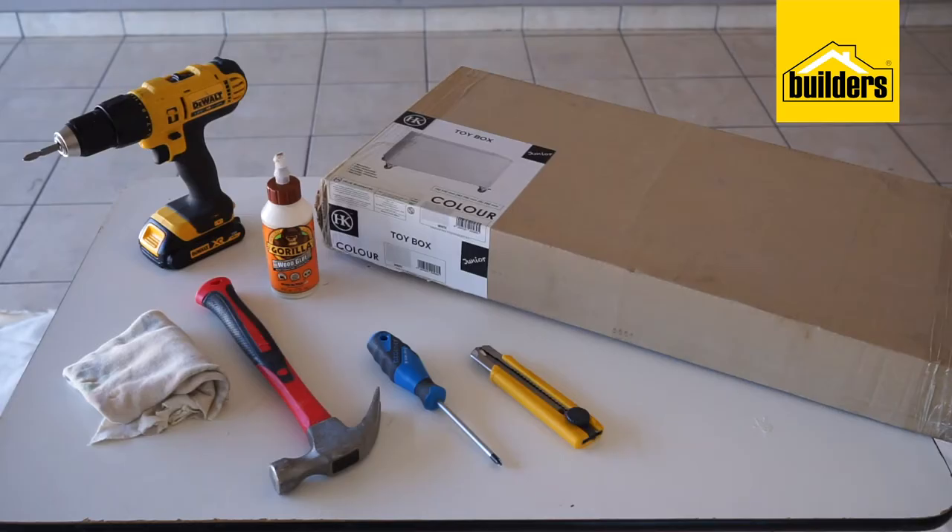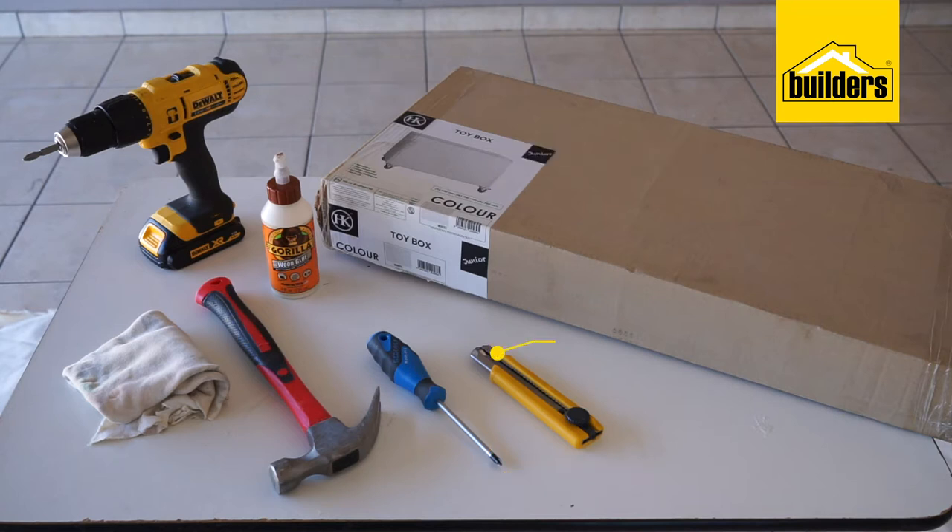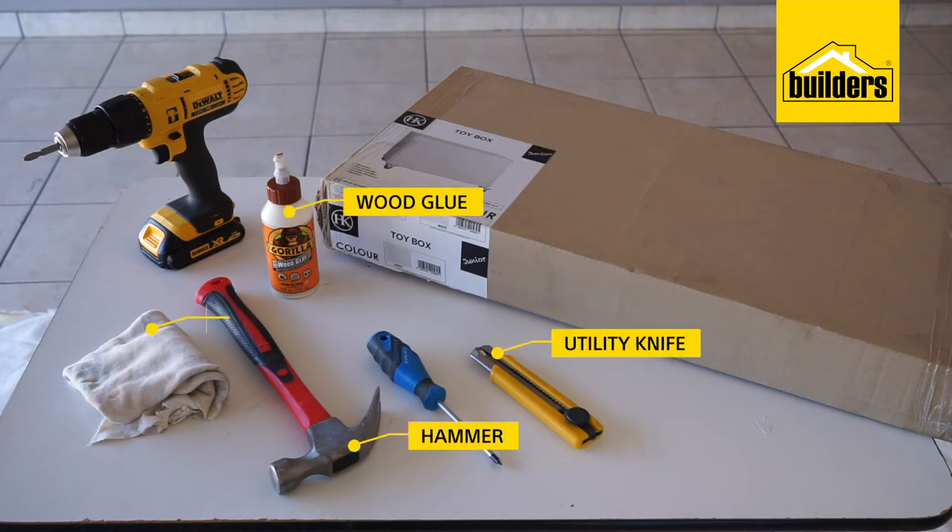The tools and products required to complete the task are: a flat pack toy box, cordless screwdriver, screwdriver, utility knife, wood glue, hammer, and a cloth.